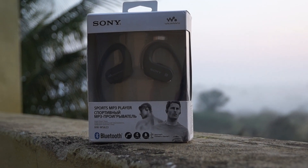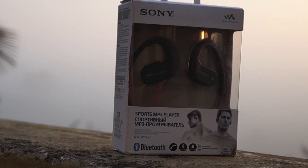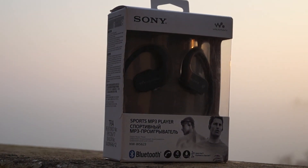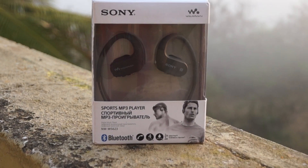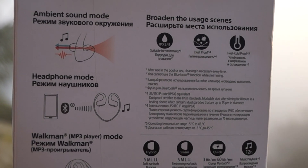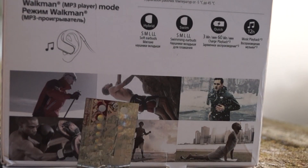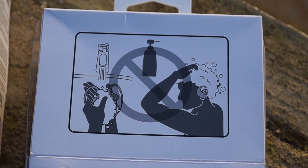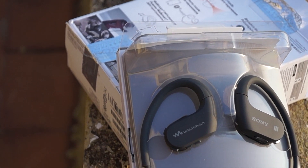Hello there, this is Jay. This is an overview of the Sony NW-WS623 Walkman. It has 4GB of storage and weighs 32 grams. It is waterproof and dustproof with an IP6X certificate.